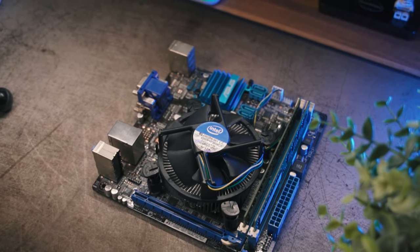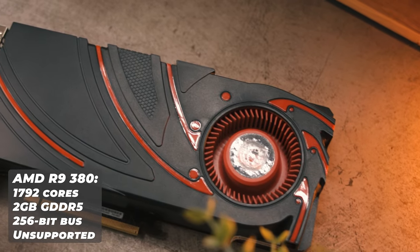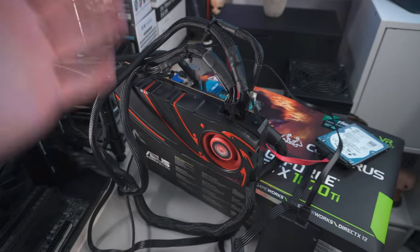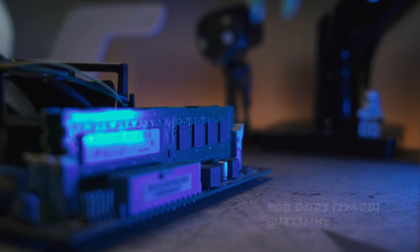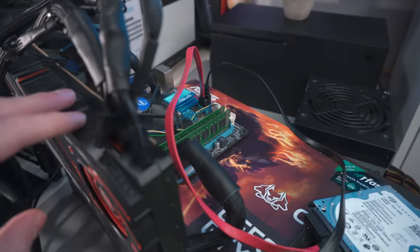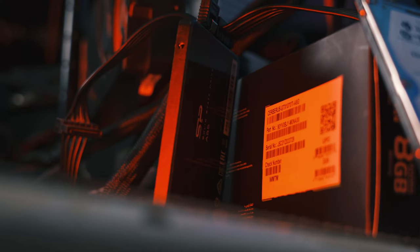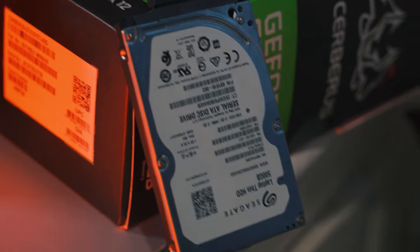You can get a Haswell Xeon or Haswell i7 for around the same money, and it's a much better performer — it also has AVX2 support, which this i7 lacks. Speaking of unsupported hardware, there's the R9 380, a very old AMD graphics card launched in 2015 with only two gigabytes of video memory, which was about standard for a GPU back then. For memory we've got eight gigabytes of DDR3 running in dual channel, which was the sweet spot back then.